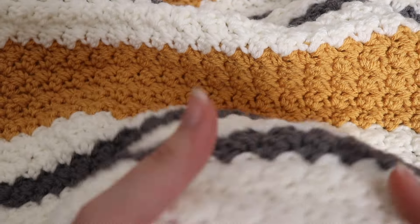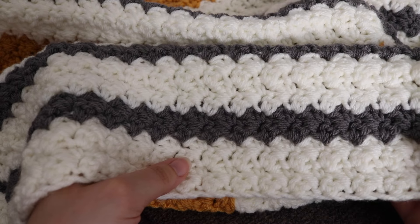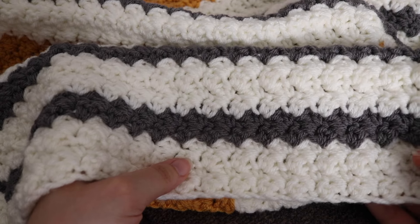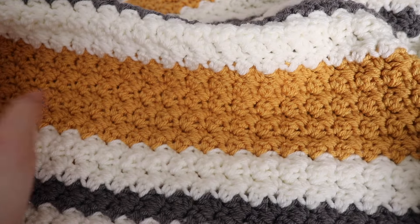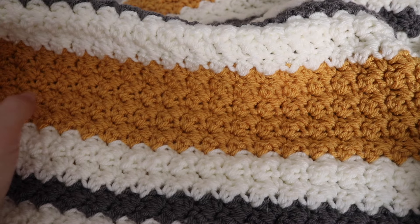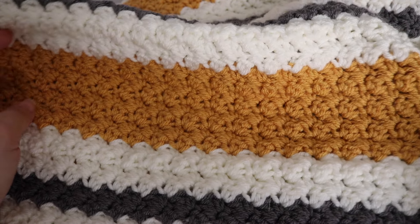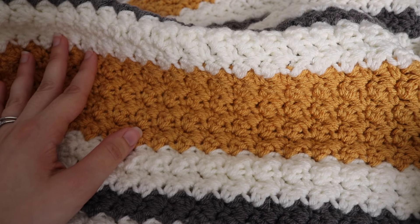This is a nice, very easy throw blanket and one of my favorite stitches. Thank you so much for joining me today and learning how to make this Suzette throw blanket. I hope you enjoyed today's tutorial. Please like, comment, and subscribe to see all future videos by me. And as always, happy crocheting. Bye.